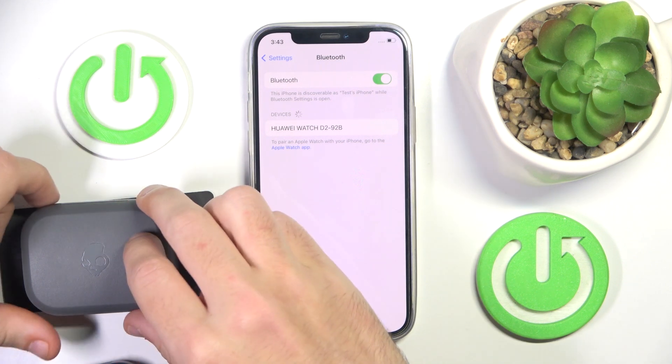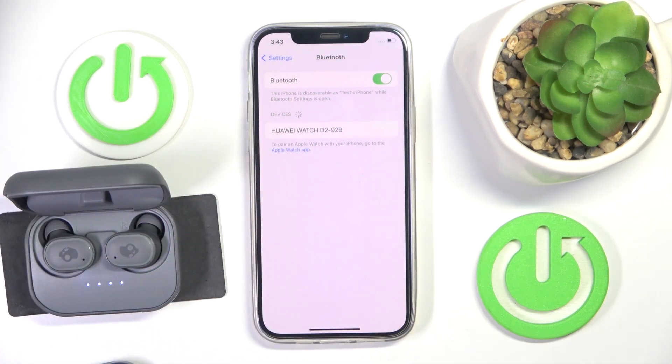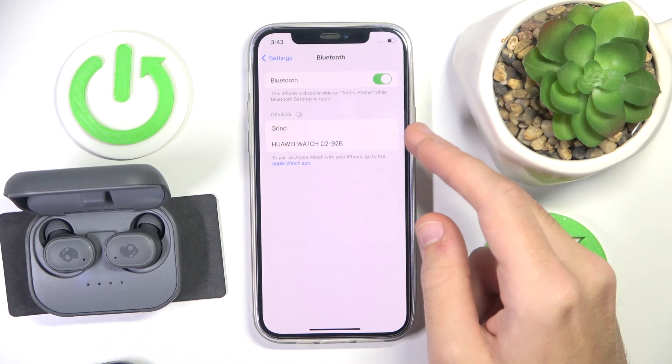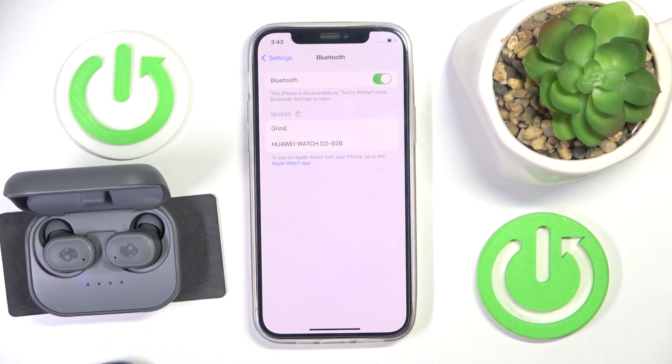To enter pairing mode, just open the charging case and it should enter pairing mode automatically. As we can see, we have it on the list, so it means that it's entering pairing mode. That's it.